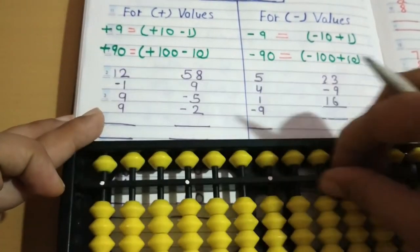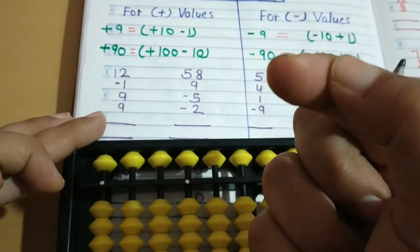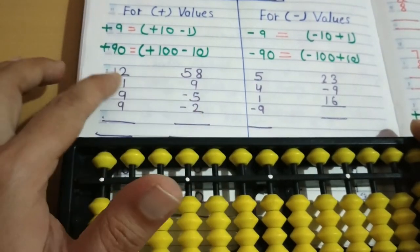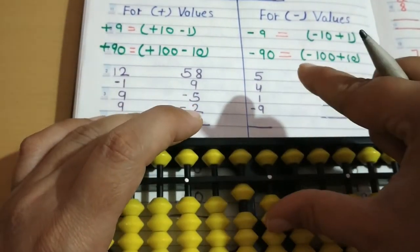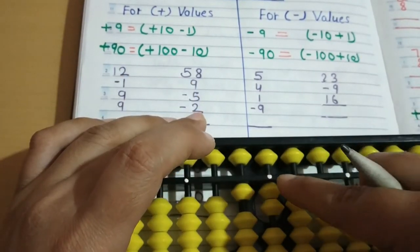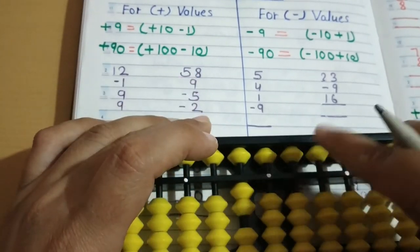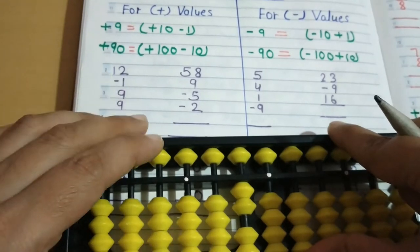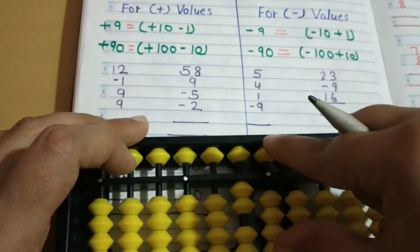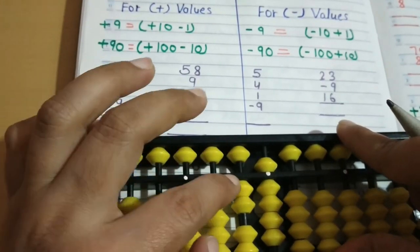First we have to zoom our abacus and hold a pencil like this in the right hand — the index finger and thumb will be free. Then first, for 12: on the tens rod add 10, then 2 to make 12, then minus 1 using the left index finger. Then plus 9: plus 10 minus 1. Then plus 9 again — no need to apply the formula because beads are already there, so we do directly plus 9.